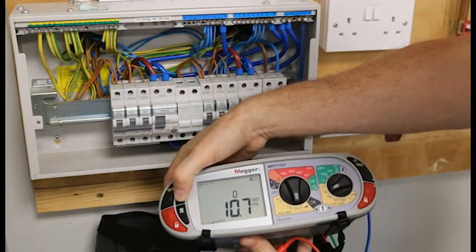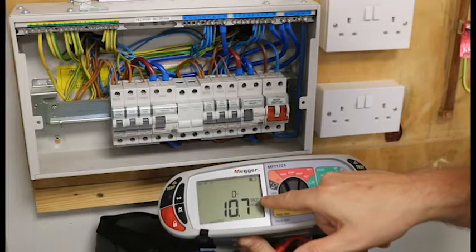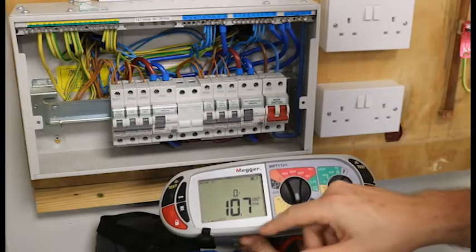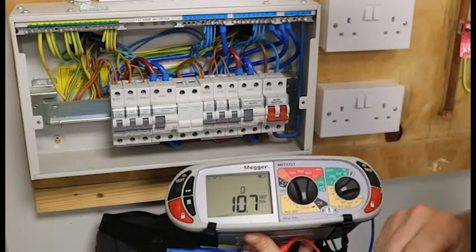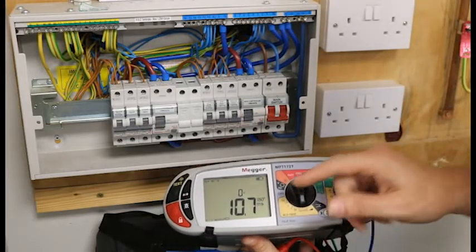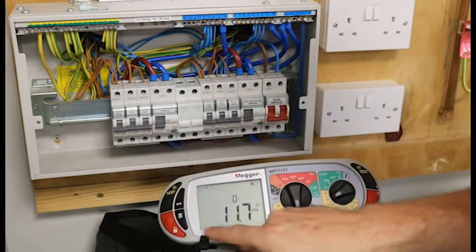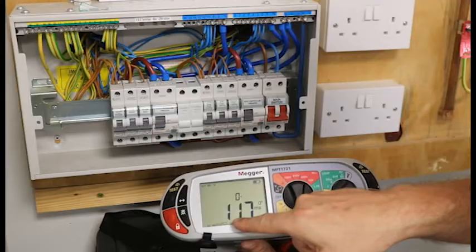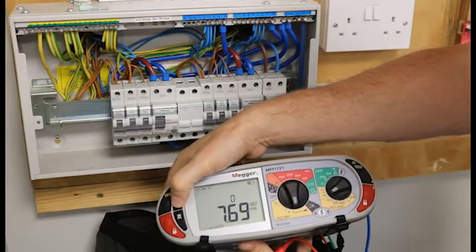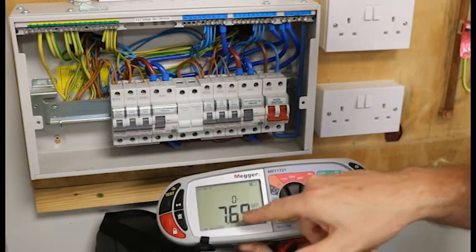One times at zero degrees is 18.4 milliseconds. I push the arrow button again — I am still on the one times test and I am now at 180 degrees, which is talking about our sine wave — and I am at 10.7 milliseconds. The reading I need to make a note of is the highest of the one times readings, so that will be 18.4. Pushing the button again, I now have a five times reading: zero degrees is 11.7 milliseconds, and at 180 degrees it is 7.69 milliseconds.